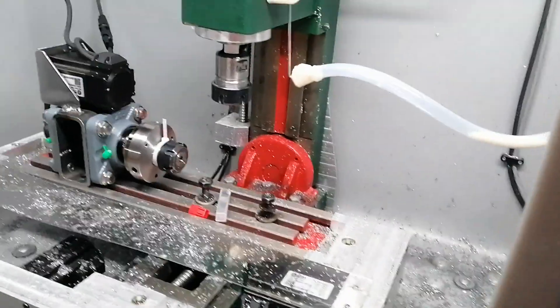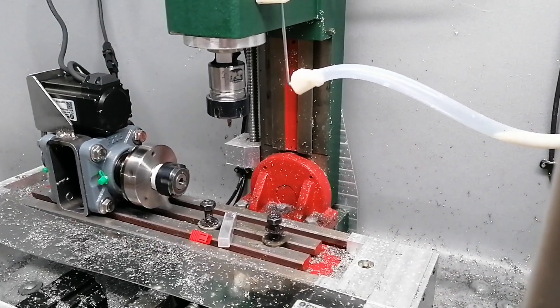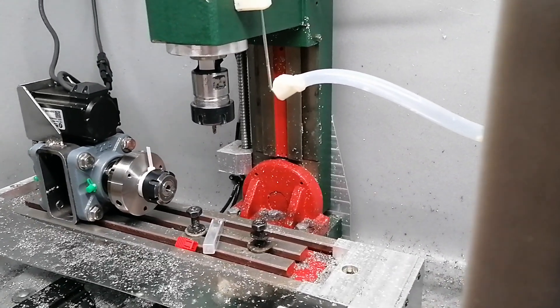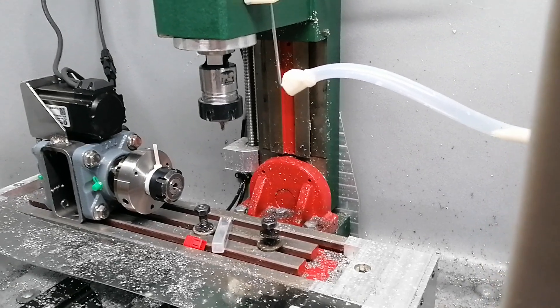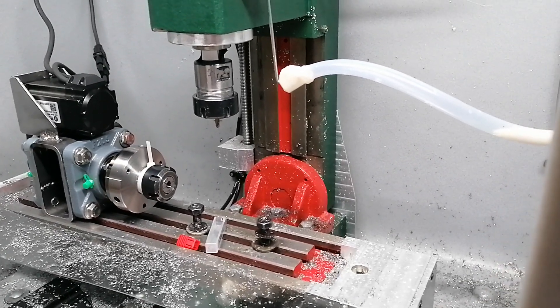Fourth axis on the machine. Let's have one turn. Back to the start. And 10 turns.